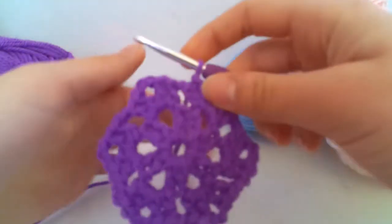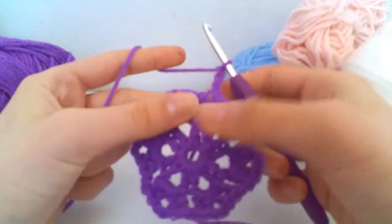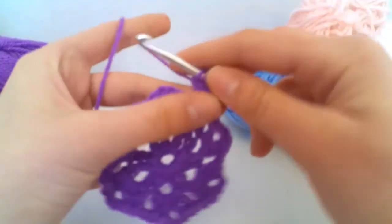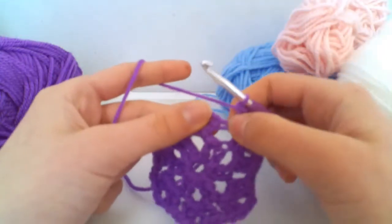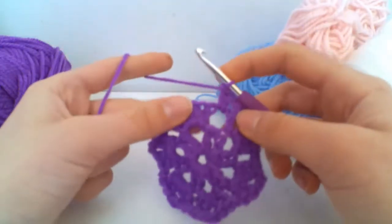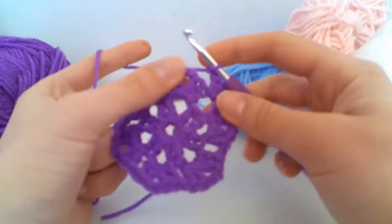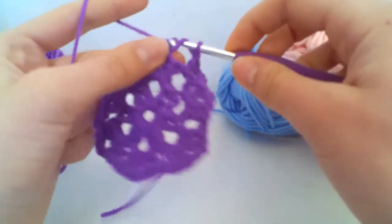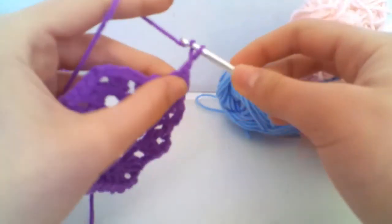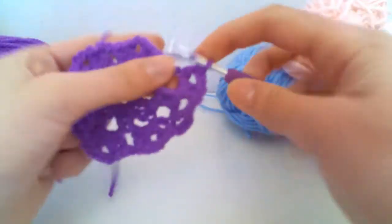This is a three-round granny hexagon, which is what I'm showing you today, but you can keep growing it as you wish. For our third and final round, chain three — there's a gap directly beneath it, so do one treble, which counts as our group of two trebles in this gap. Because it's not a corner, chain one to skip the next group of two. Now we're at a corner, so do two trebles.